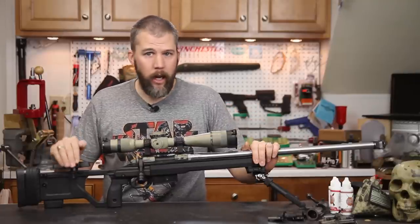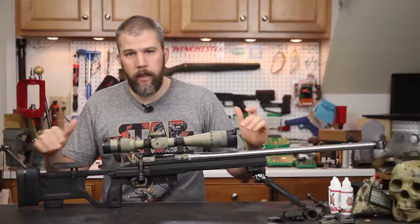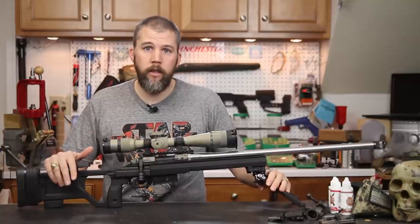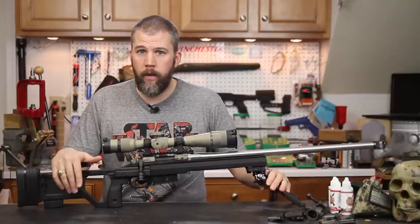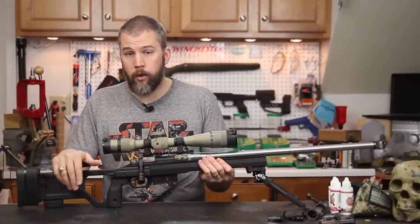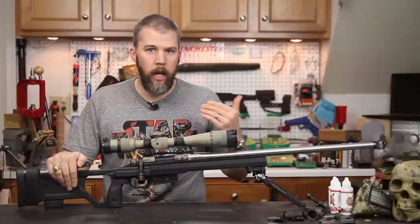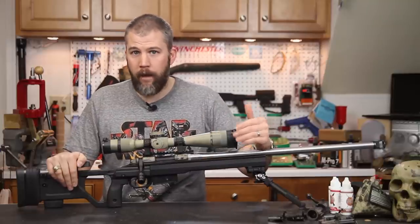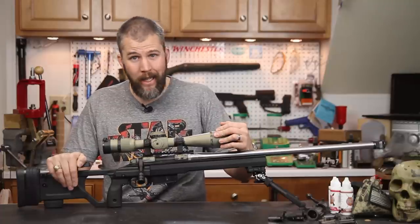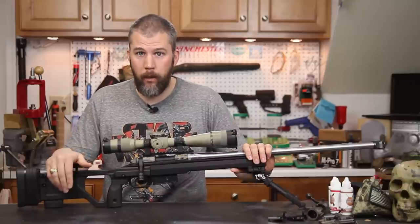Throughout the entire match I really didn't have any problems with anything loosening up or coming loose at all. The system worked just the way it needed to through a variety of different shooting scenarios. It was really nice to have a lightweight system and not have that extra pound and a half, because ounces turn into pounds and pounds turn into pain — it's nice to lighten up the system and go relatively lightweight.